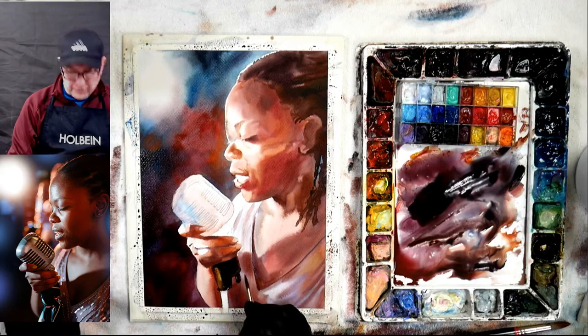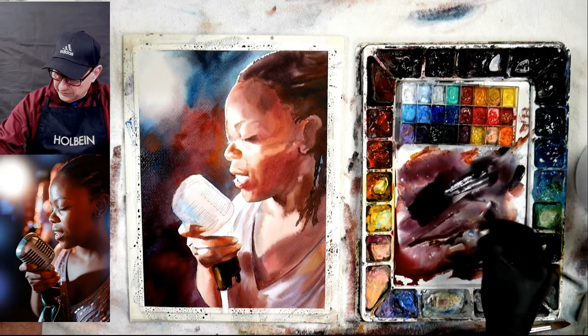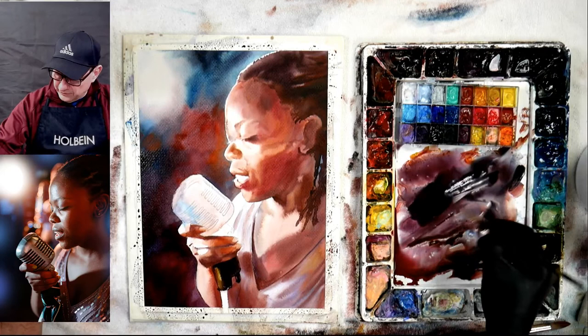I have a bunch lined up — I'm going to be going to Kanuga in South Carolina next weekend.